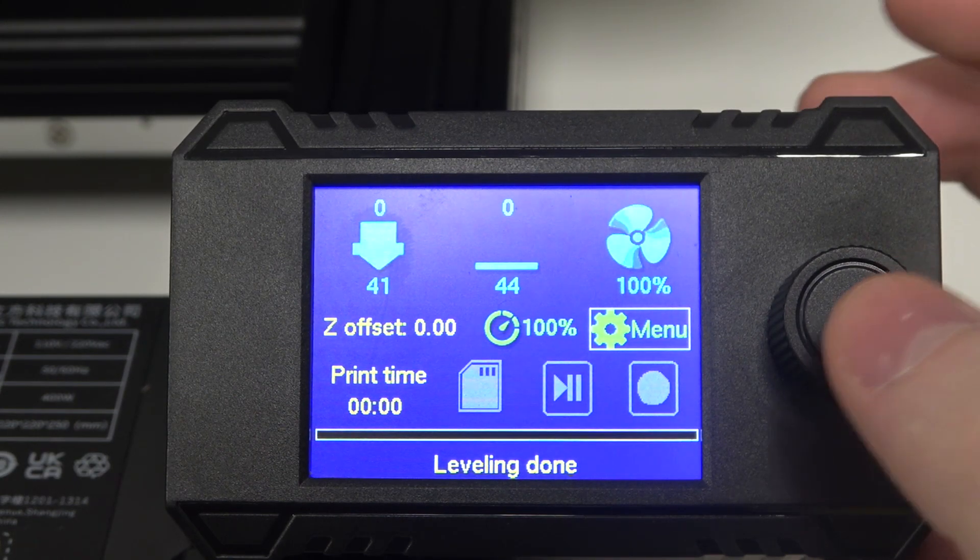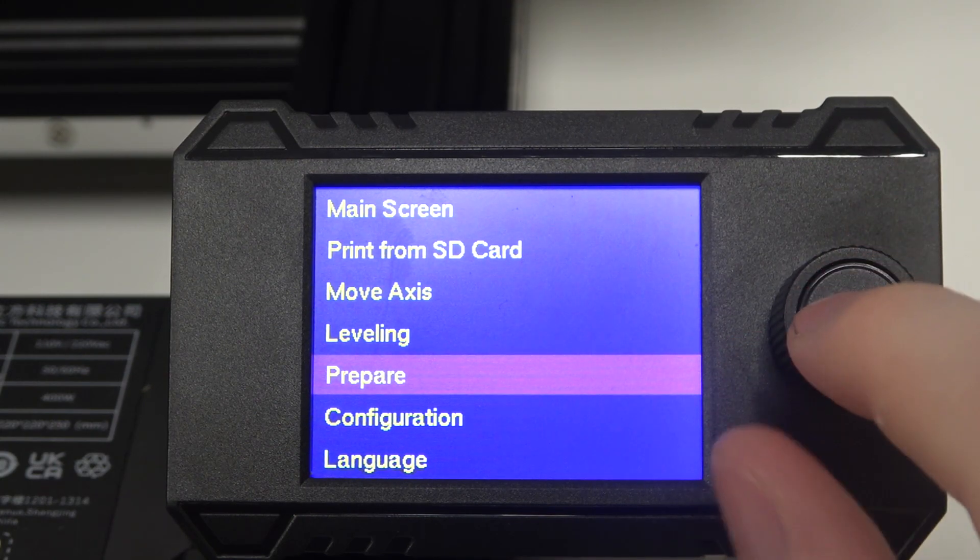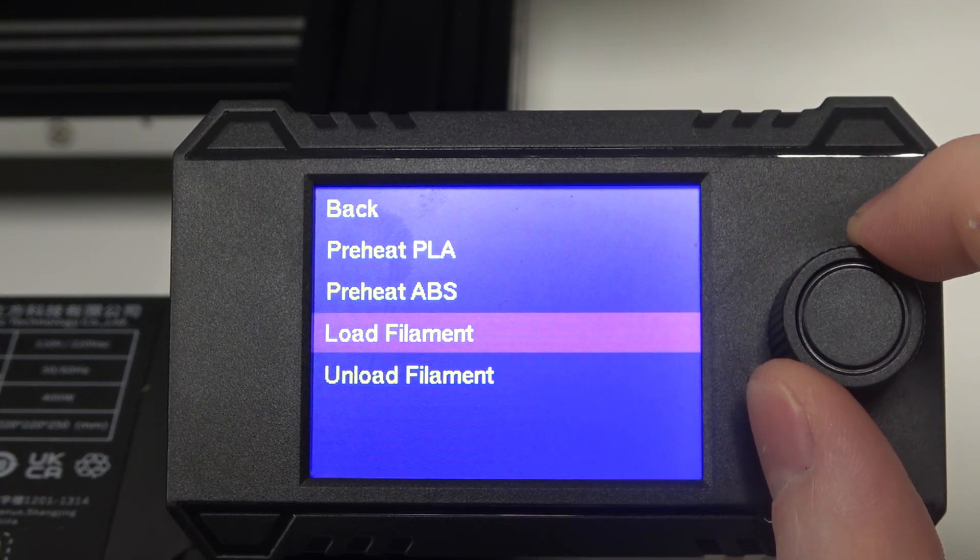Then the next thing is to click on Menu, scroll down, select Prepare, and here you can find Load Filament.